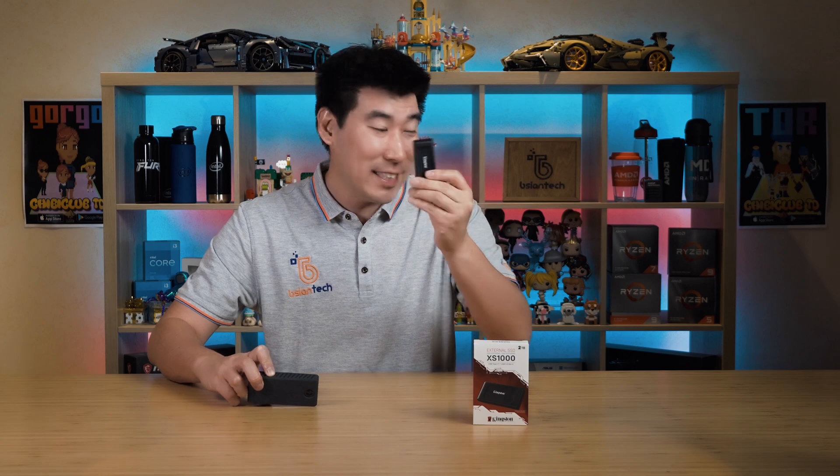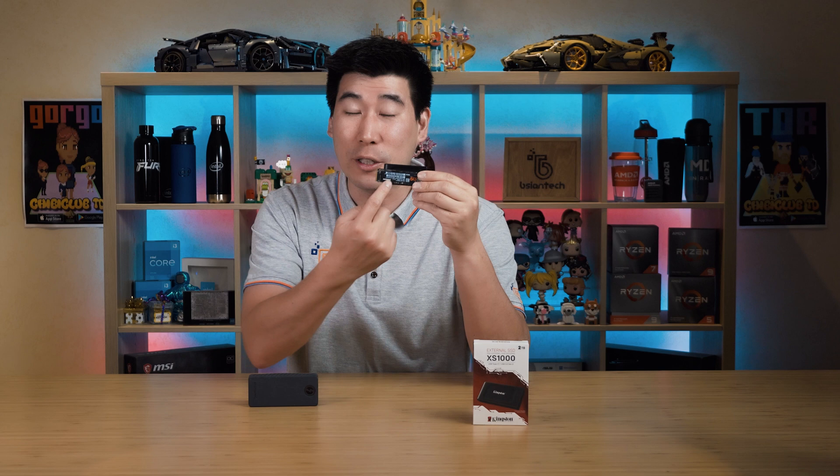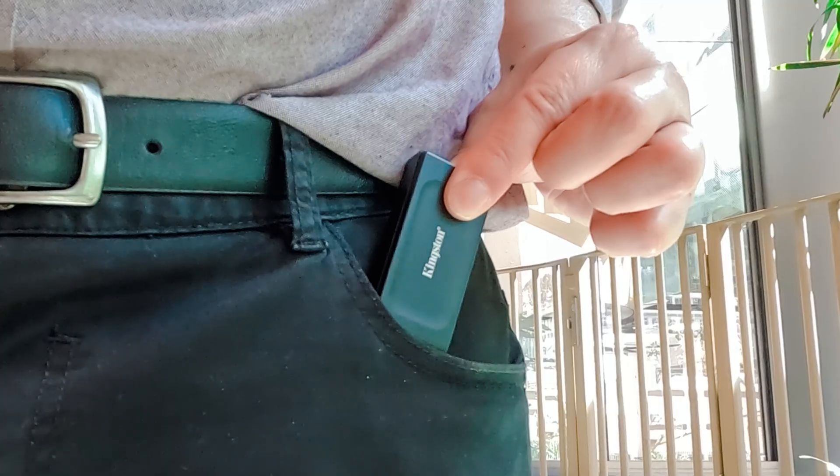Just to give you an even better idea of the size, here's what you'd typically see in a laptop or desktop — this is an M.2 NVMe solid state drive. Putting it up against the Kingston, you can see how small it is. The M.2 is a 2280 format, and the Kingston is still noticeably shorter.